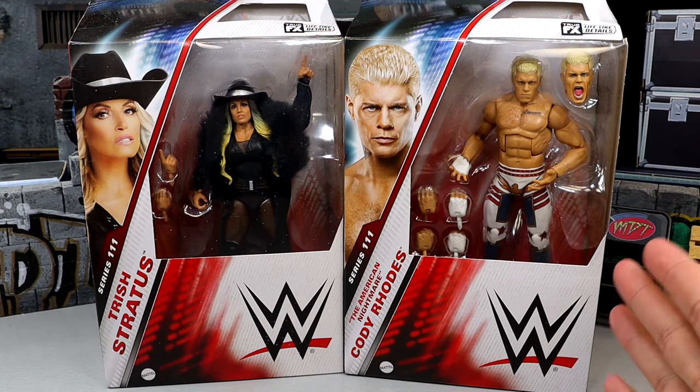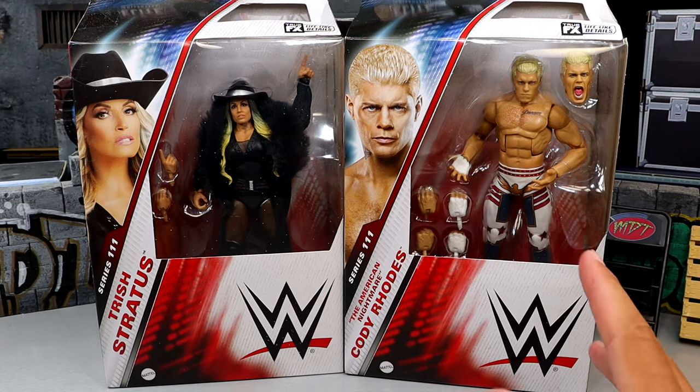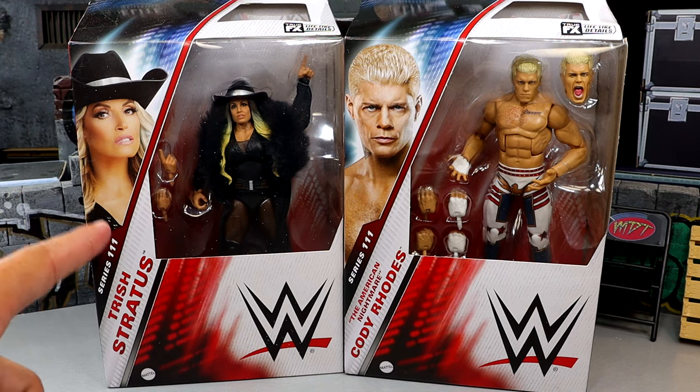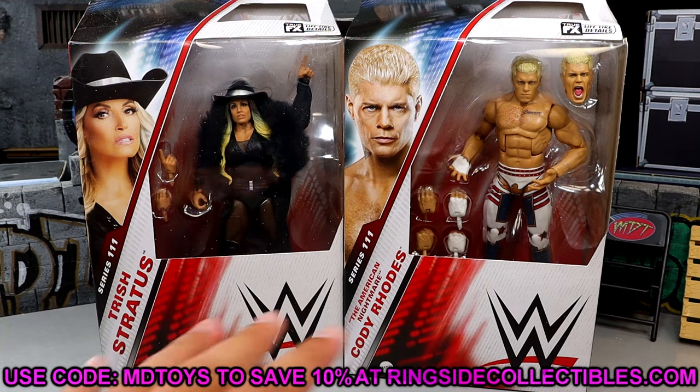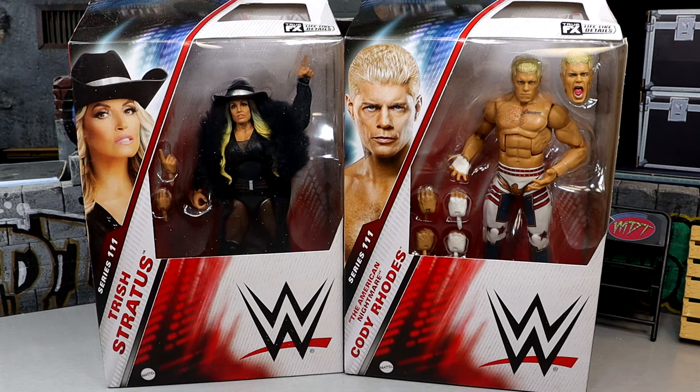I've been looking forward to this Cody Rhodes for a very long time. I'm hyped to get this Cody Rhodes — you guys know I love Cody Rhodes. Love this attire. And this Trish Stratus I had high hopes for, but the more I look at it, the more I'm worried. She may be the new Becky Lynch, and I'll explain why. If you want to grab these figures, you can do so over at Ringside Collectibles — use promo code MDTOYS to save yourselves 10% over there. I'd greatly appreciate it.